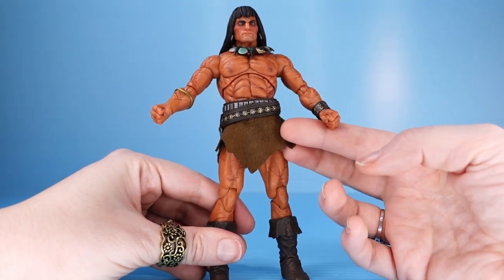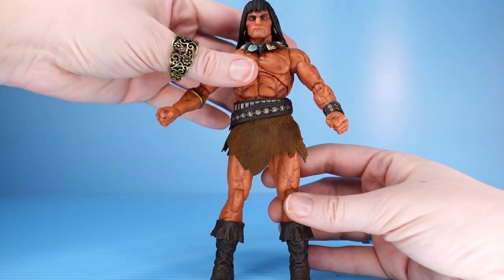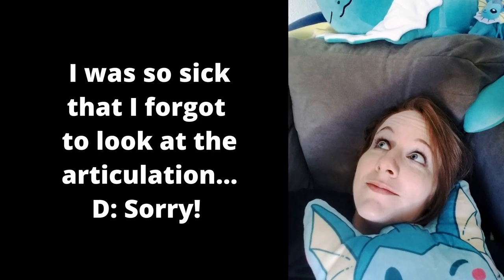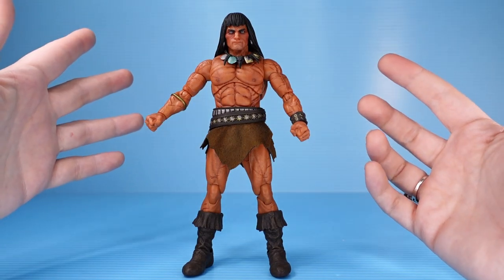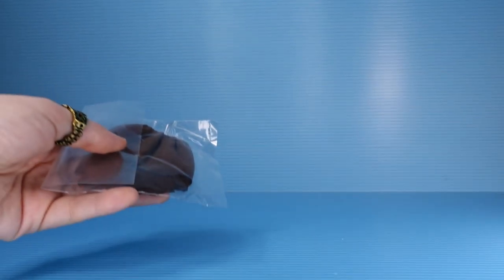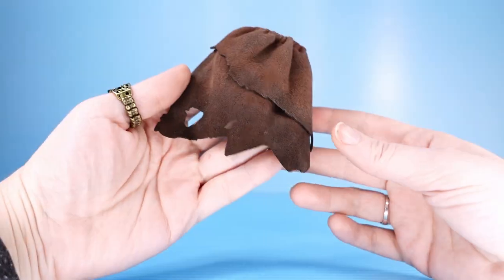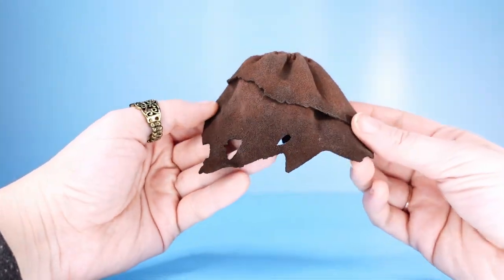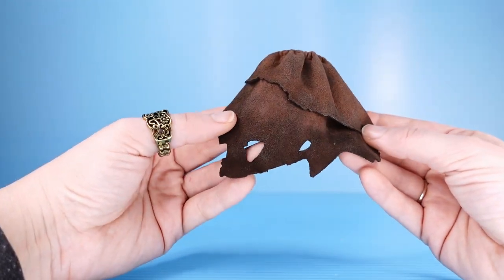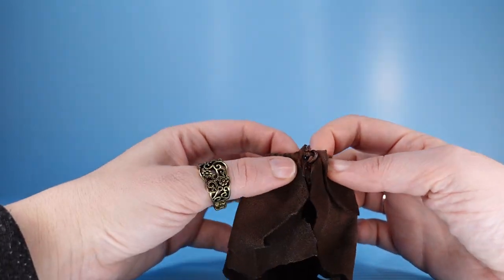Of course, we have soft goods — this little loincloth, styled in the manner of animal skins. Because this is a Mezco, he has a ton of accessories, so we're just going to dive into those. Conan will come with a cloak, in keeping with that animal skin theme — kind of ratty and tattered. I really like the effect here too. It kind of fades in color from light to dark at the edges, like this cloak has been through some shit. It has seen better days, for sure.